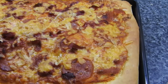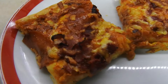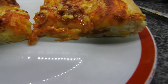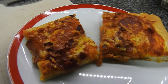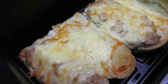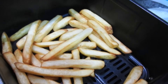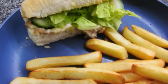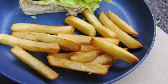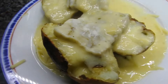Hi guys, welcome back to Mummy Cooks Homemade. Today we've got a special one — we've got Steve on the voiceover at the end today with his homemade deep pan pizza. We had this on Monday. We also have tuna melts — tuna cheese melts with fries — and Steve and the kids really enjoyed those.